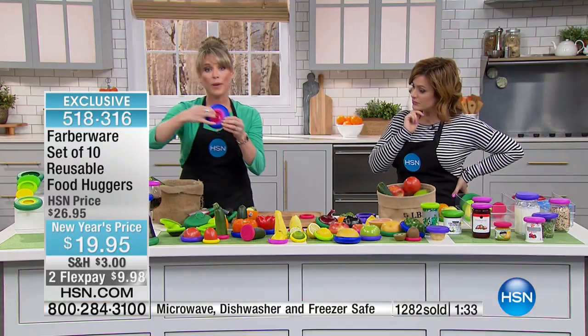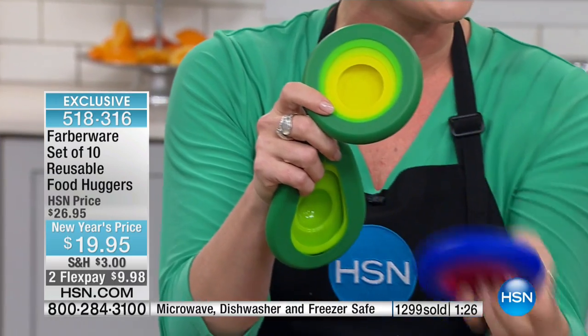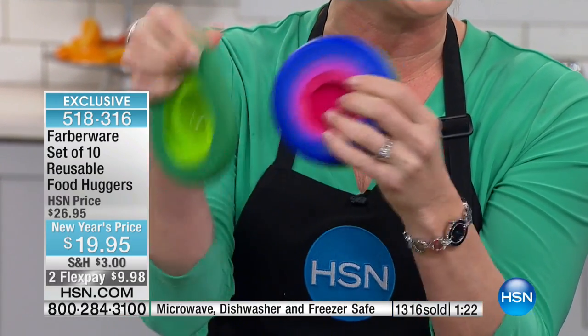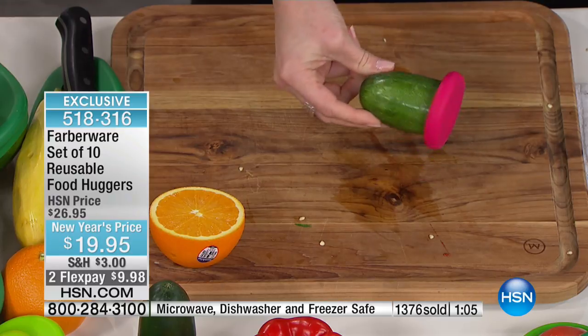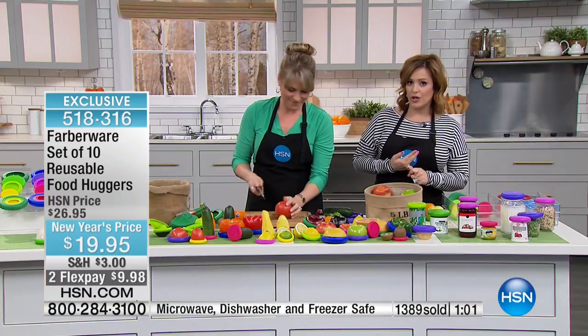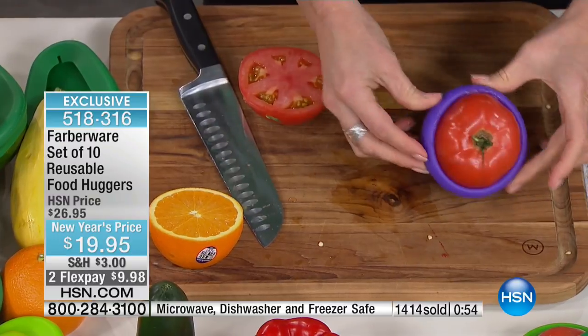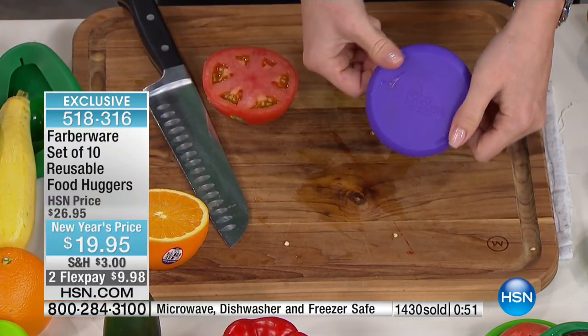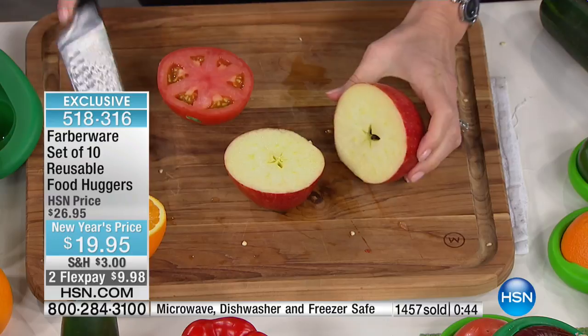Look how cute they nest together — you're never going to have a storage problem. These fit right in any utility drawer, and if you eat healthy, they're always going to be on your fruits and vegetables. Less waste. You're getting 10 exclusively here at HSN: two extra large, two large, two medium, two small, and then the large avocado and the small avocado. Less baggies in the trash, less saran wrap, less tin foil in the garbage, and less of your food in the garbage. You're making a $20 purchase today, but you're putting money back in your pocket, saving the environment, and preserving your foods.